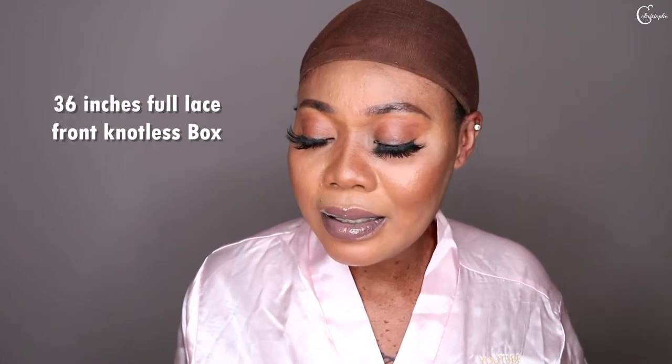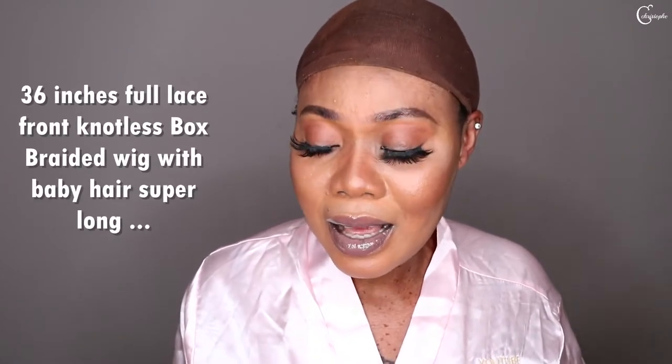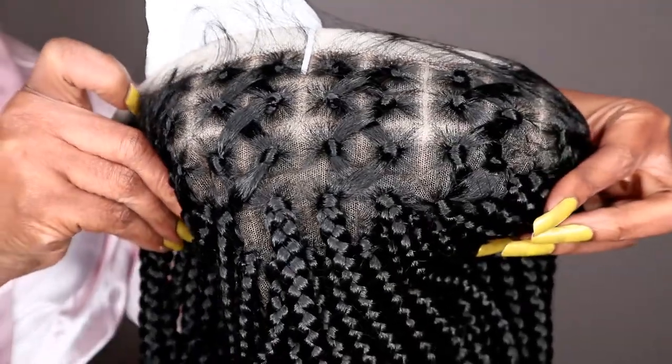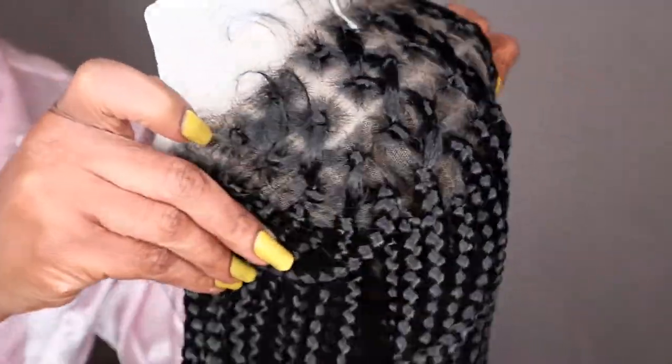The hair is 36 inches and it's a full lace wig — not less braided, but braided, and it's criss cross in front.